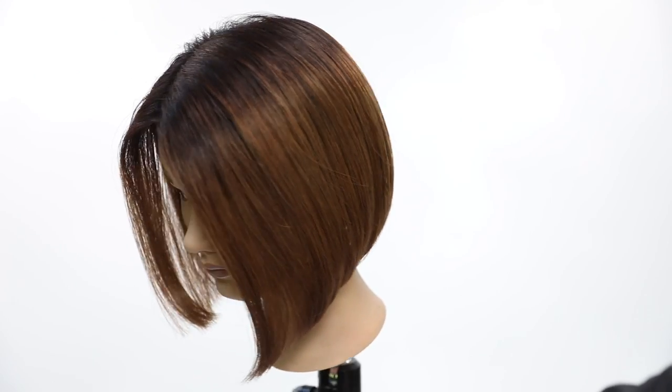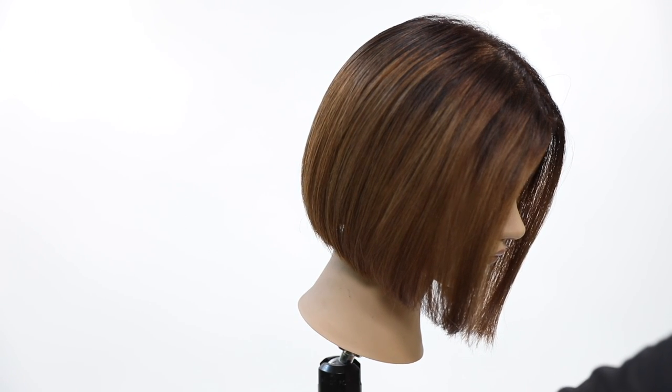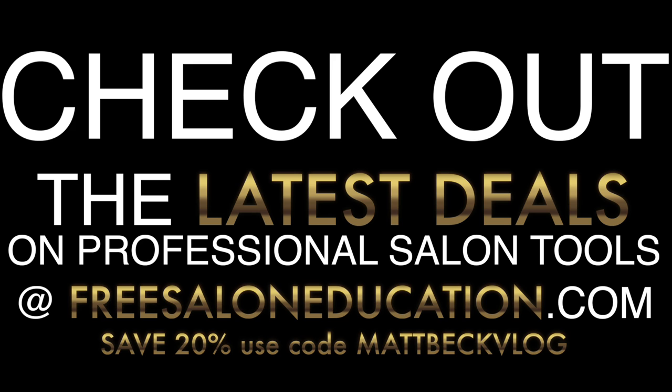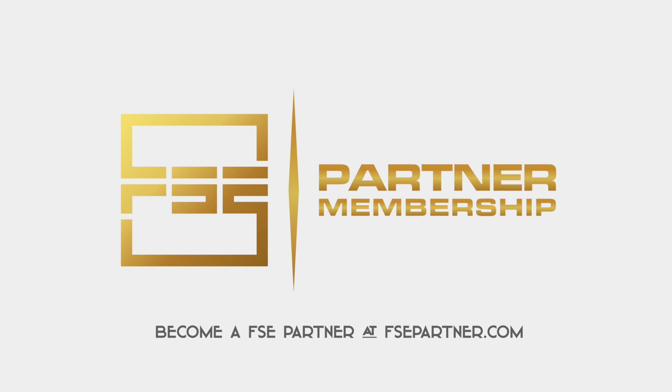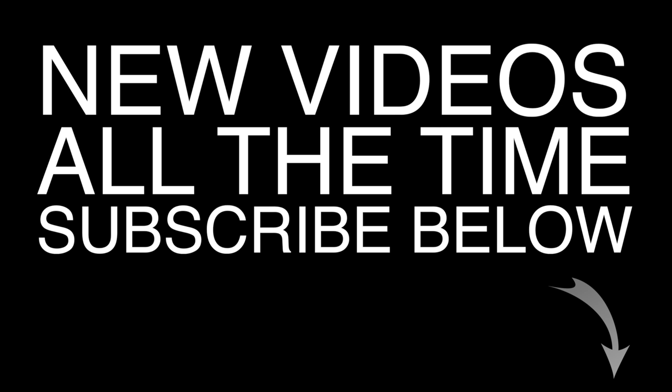Let me know in the comments below and tag me on Instagram at Free Salon Education with the results you get when doing this technique on your clients. Also, get 20% off on freesaloneducation.com's online store using the code MATTBECKVLOG at checkout. We have a free partnership program with live classes every month — check that out on our website. If you're not a hairdresser, find a salon at hairsalonlocator.com. Thanks so much for watching — make sure you subscribe!